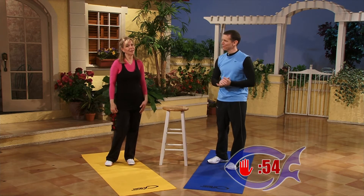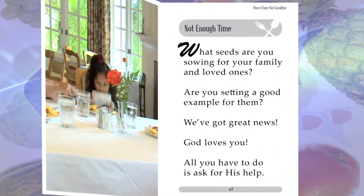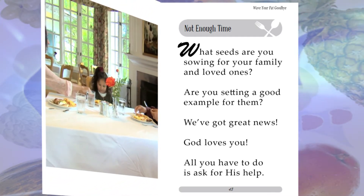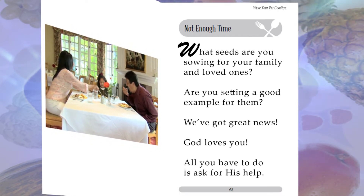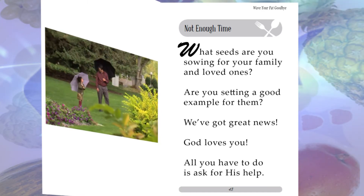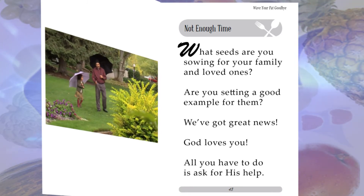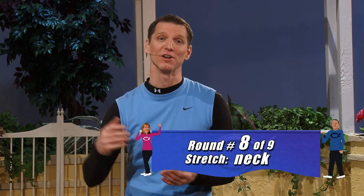What seeds are you sowing for your family and loved ones? Are you setting good examples for them? God loves you so much — all you have to do is ask for His help. We have a loving Heavenly Father and He's always been faithful to help us. Start from this day forward as a new creation and start a walk of health for you, your family, and your Heavenly Father. You're going to have an incredible testimony of victory to share with everyone.